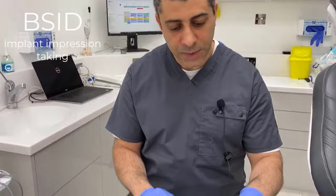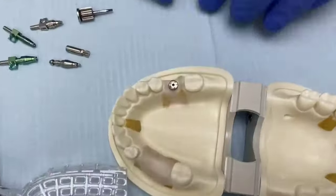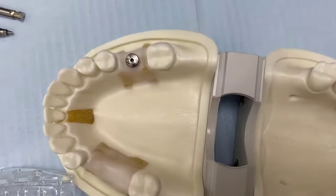Hi, this is Ali from the BSID. In this video I'd like to demonstrate taking impressions in the analogue way. If you come closer, you'll notice that we have a lower right 6 implant placed with a 5x5 healing abutment.